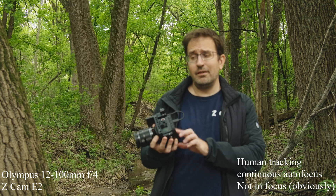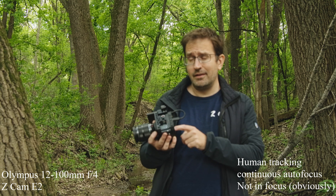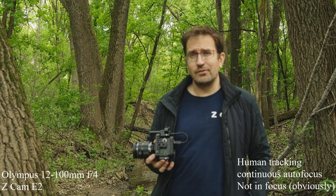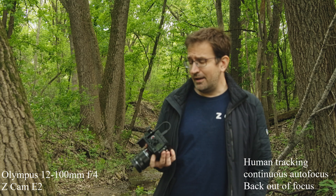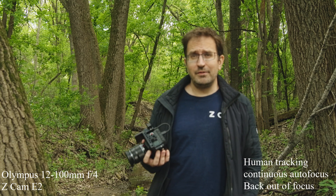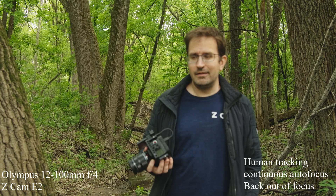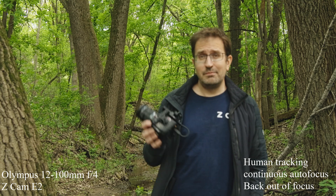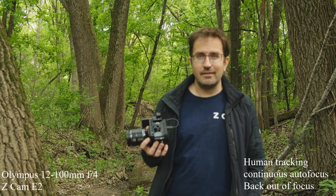One other thing — the biggest disappointment for me with this one is that it uses an LP-E6 battery, where the E2 uses the Sony NPF-type batteries. Luckily, the monitor I'll be using today has a power out and a dummy battery, so I'm just going to use that to power this — still using an NPF, just not plugged directly into the camera.